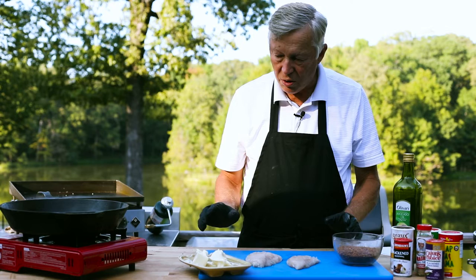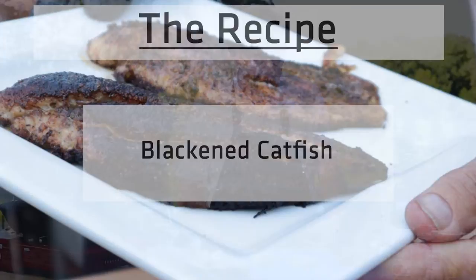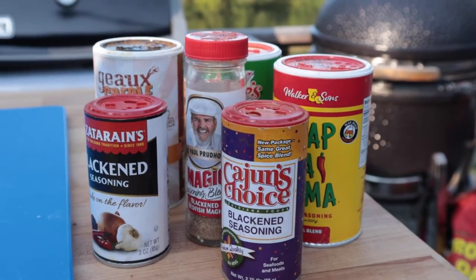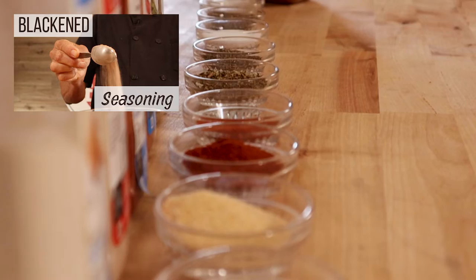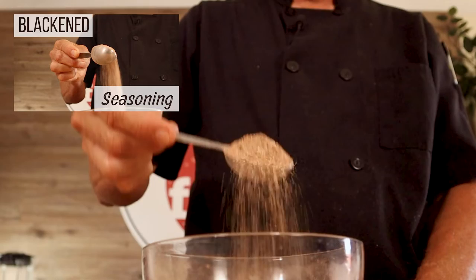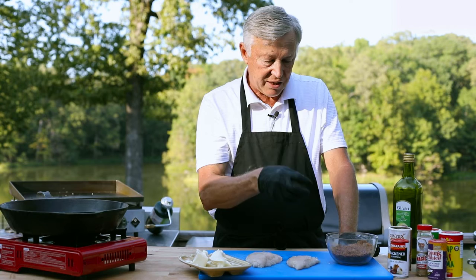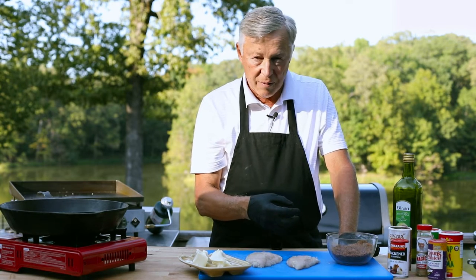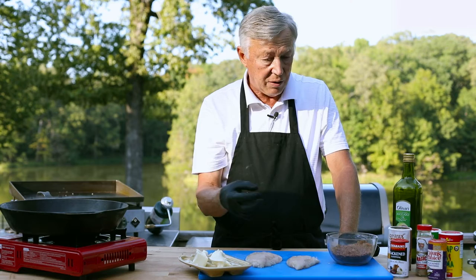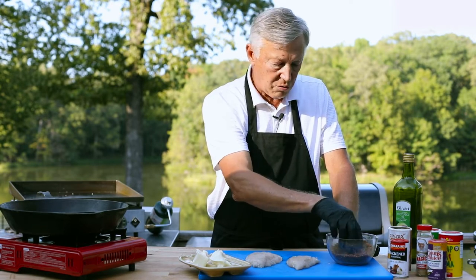Obviously, the most important thing besides the protein with the blackened fish is you have to have a good seasoning. There are a lot of seasonings out on the market, but I've got a video on how to make a blackened seasoning. What I like about making my own seasoning is I can adjust elements of it — like cayenne pepper, which really gives it the kick and the heat. Some people don't like it real hot, so tone down the cayenne. But if you want it scorching hot, just kick the cayenne up a little bit. I think you're going to be pleased by making your own seasoning.